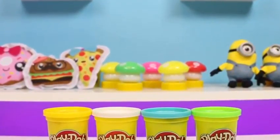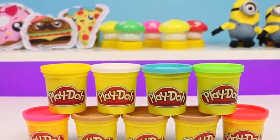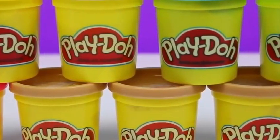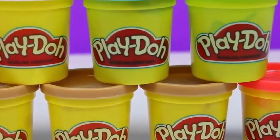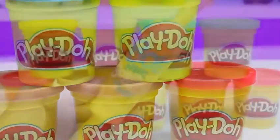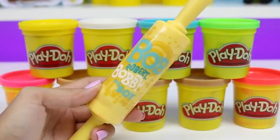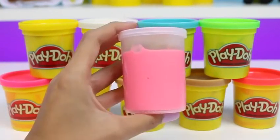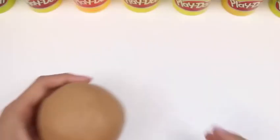Hey everyone, Awesome Disney Toys here, and today we're going to be making a delicious jelly donut. We're going to need a bunch of colored play-doh: pink, yellow, white, brown, blue, green, and red. We're also going to need a rolling pin, a knife, a cookie cutter with ridges, and for the jelly we're going to use pink slime.